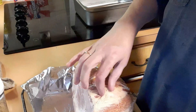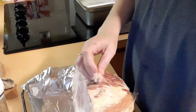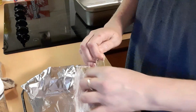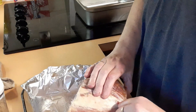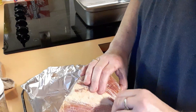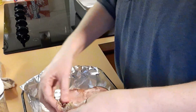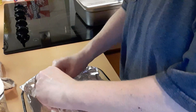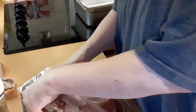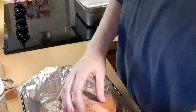Apparently there is a white netting on here and I had to read the directions because it says you need to remove that before cooking. I had never seen that before. Let's see what I can do here to get this netting off. It's weird - I had never seen a ham with netting on it.